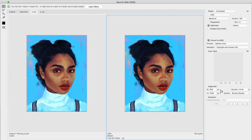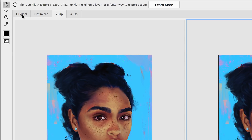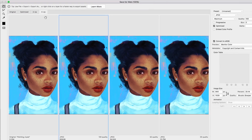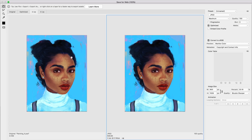Step three: we want to make sure the file size — the weight of the image — is as low as possible. In the Save for Web panel, at the top left you have a few tabs. The first is the original image, the second is the optimized, and the Two Up and Four Up tabs show you different versions of the image. I like to use the Two Up view as it lets me see the original and the one I'm working on side by side.